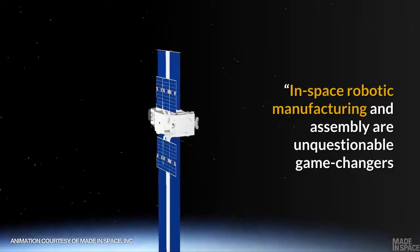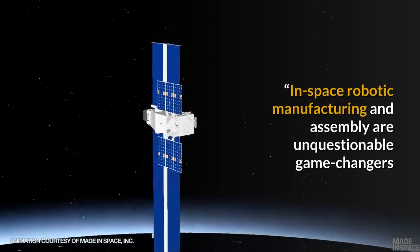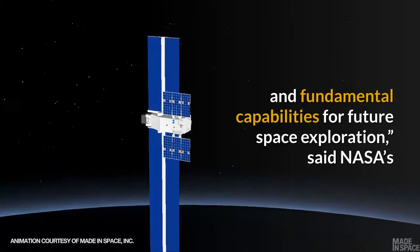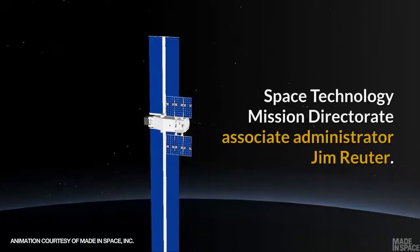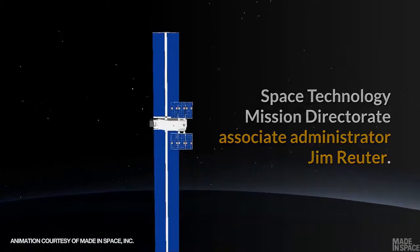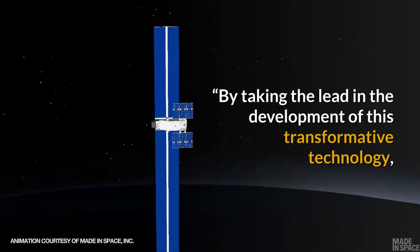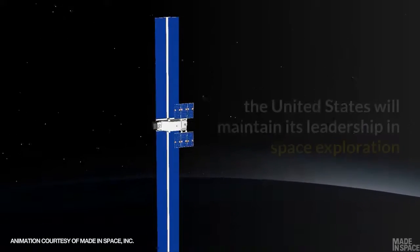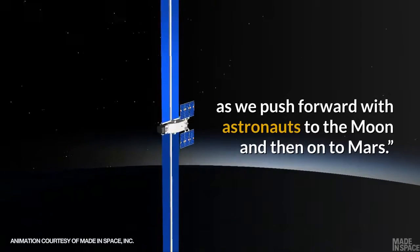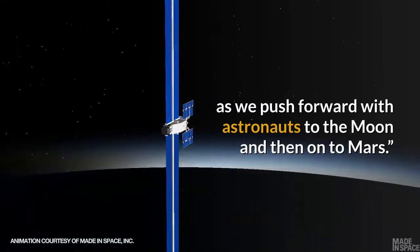"In-space robotic manufacturing and assembly are unquestionable game-changers and fundamental capabilities for future space exploration," said NASA's Space Technology Mission Directorate Associate Administrator Jim Reuter. "By taking the lead in the development of this transformative technology, the United States will maintain its leadership in space exploration as we push forward with astronauts to the Moon and then on to Mars."